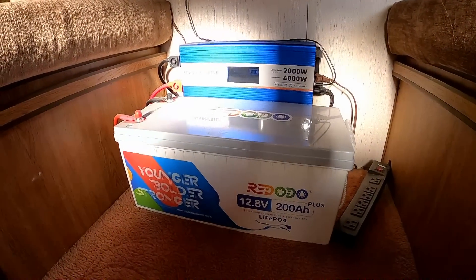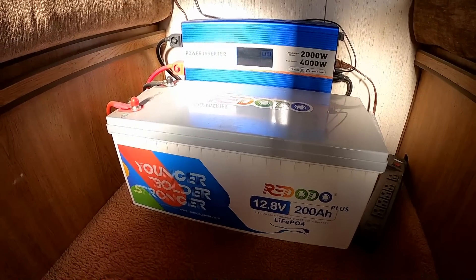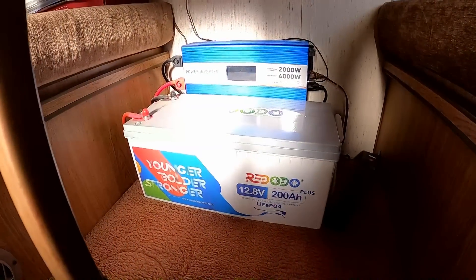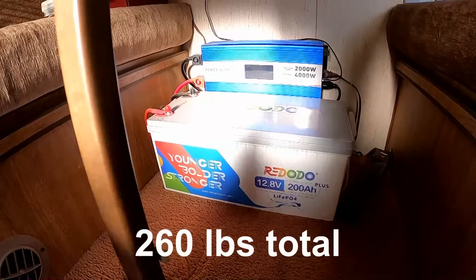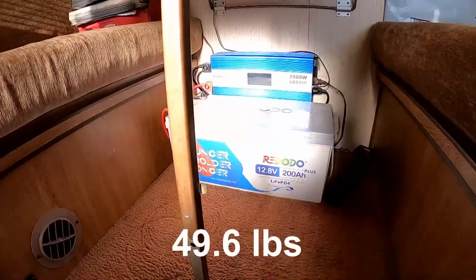If I took two of my lead acid batteries they would take up about this much space. There's more power in about half the space and about a third the weight. My lead acid batteries were about 65 pounds apiece. This lithium battery isn't even comparable.